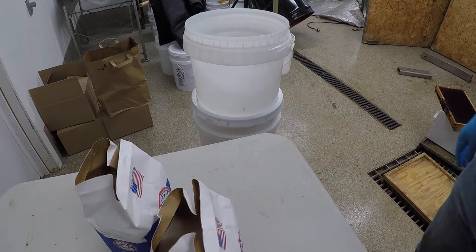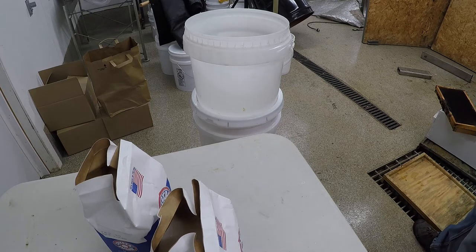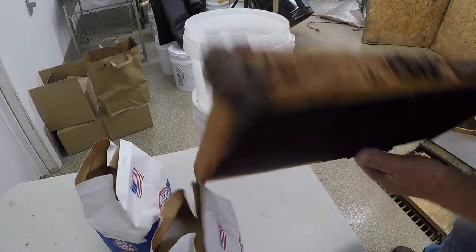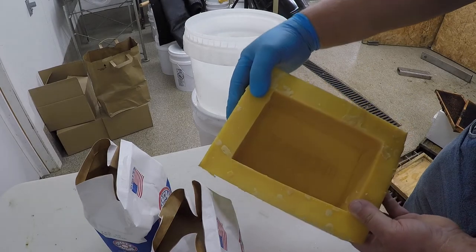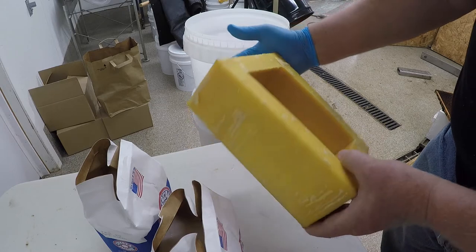Today I'm going to try to make some improvised candy boards, but using a frame of drawn comb instead of making just a straight out candy board. We're going to put the sugar slurry in the cells of the frame, and whatever I have left over, I'm going to make a sugar brick in my two-pound beeswax mold.